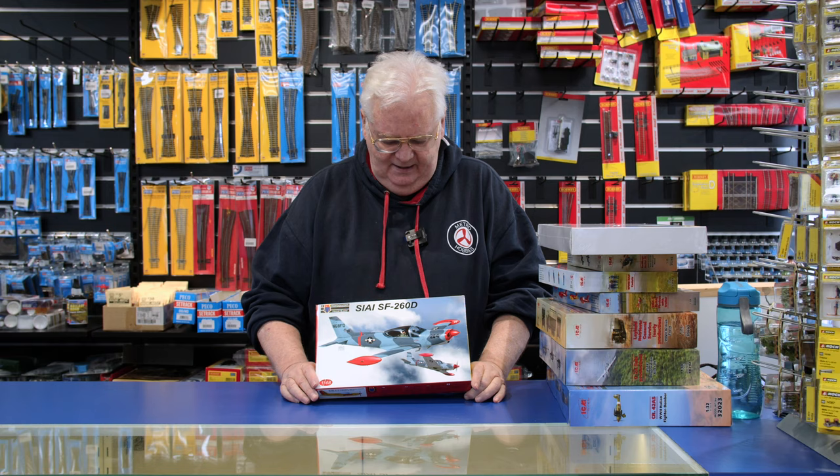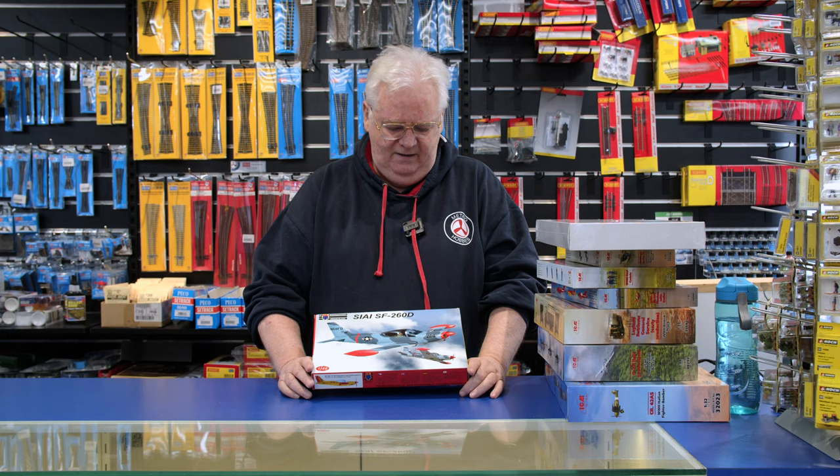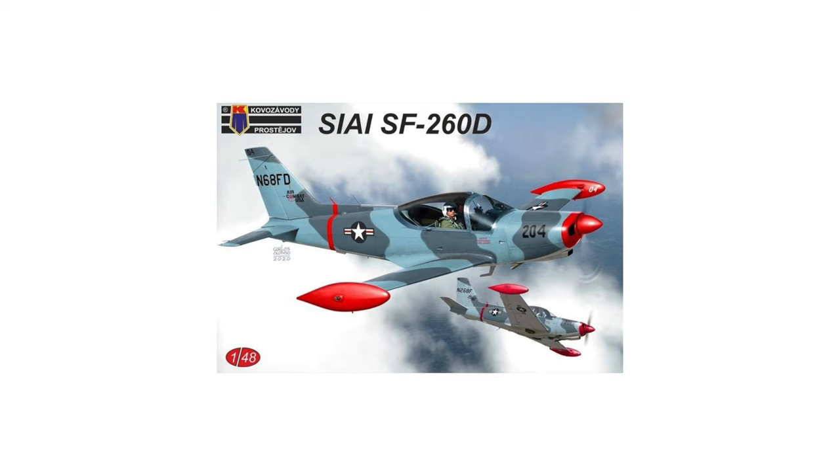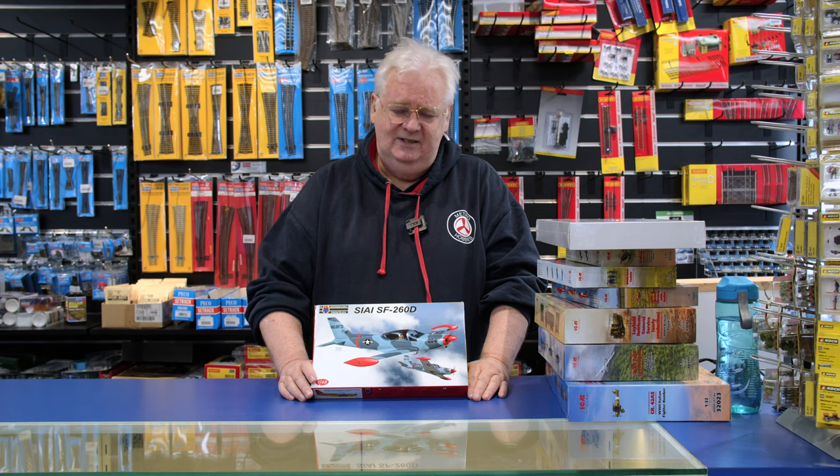This is Play and Tell, right from KP. This is the 1/48 scale version of the SIAI SF260D. This is one of the light trainers being used in Eastern Europe and apparently Americans are using it as well. As you can tell by the markings, from reports I've read, this is very, very nice. KP kits are getting better and better, so if you're looking for the 1/48 scale version of this one — I did have it in 1/72 scale — pick up this one.